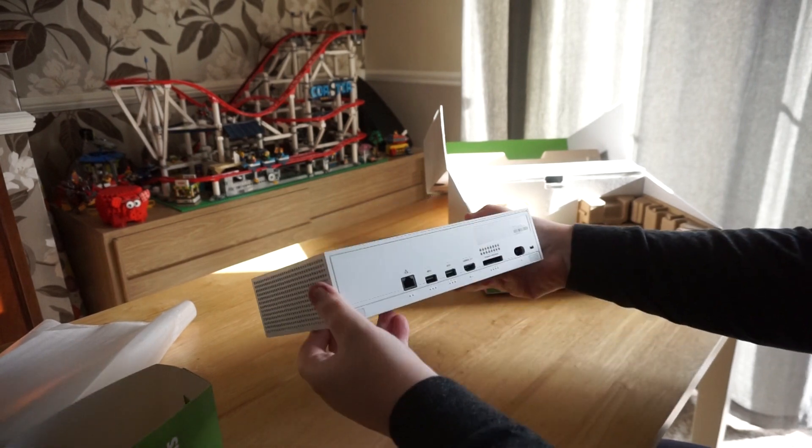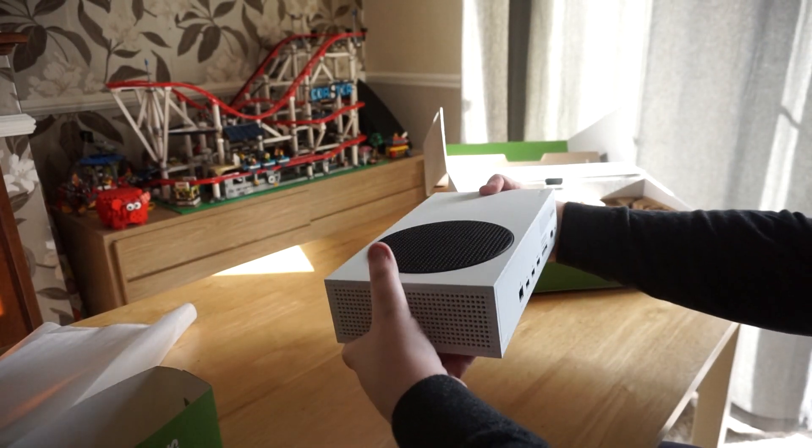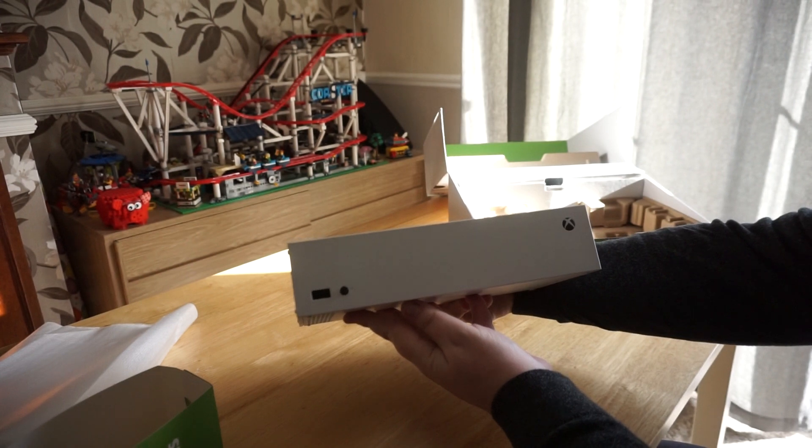Of course, there's the Series S console itself. It's small, sturdy and quite weighty. It looks rather nice too, if you ask us.